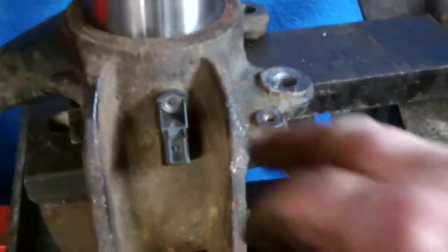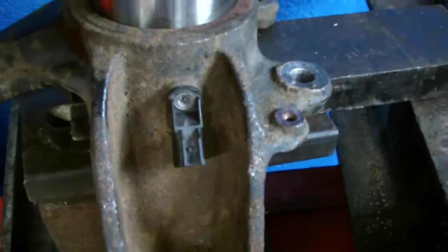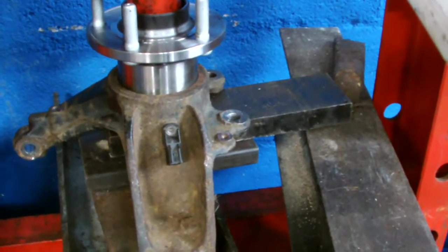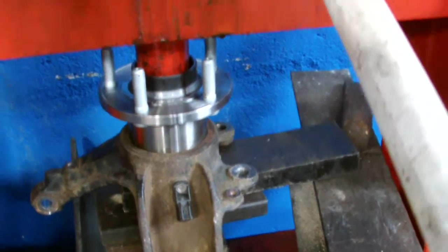Just be careful not to damage the ABS sensor when you're operating — getting the bearing out or putting the bearing in. So next step now, we're going to press the bearing back in again.